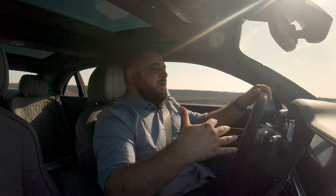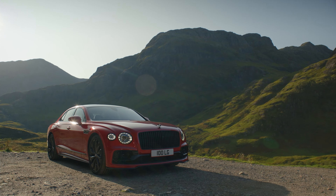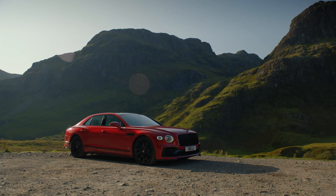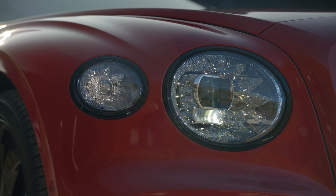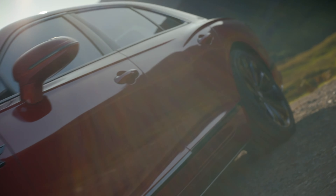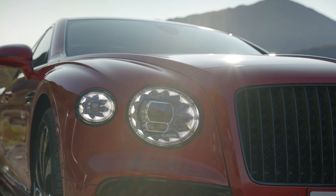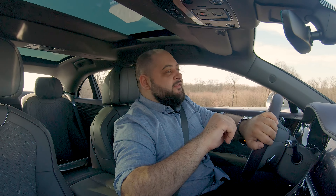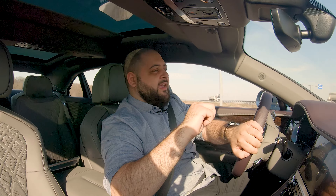That said, this has been my review of the Bentley Flying Spur. It is a brilliant piece of kit. For 250,000 euros, I don't think you can go wrong with it — it is both comfortable and very fast and fun to drive if you want it to be. I think you have all the info you need in case you were wondering whether to get a Flying Spur or a Ghost. Until I get to drive the Ghost, this car remains the most comfortable and the sportiest sedan of this size I have ever driven.